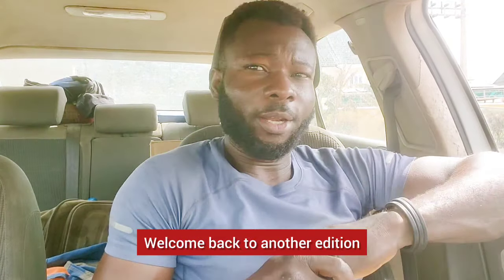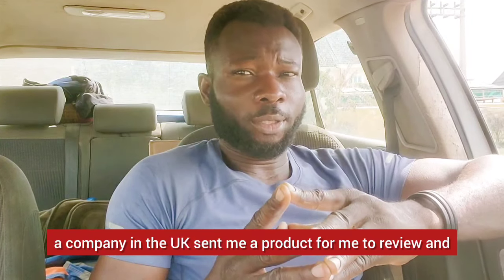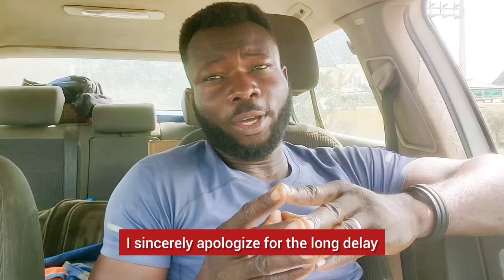Hello, good morning YouTubers. This is Dr. Koo Autofix. Welcome back to another edition. Today, a company in the UK sent me a product for me to review, and I sincerely apologize for the long delay.